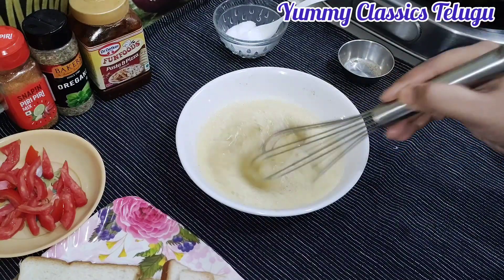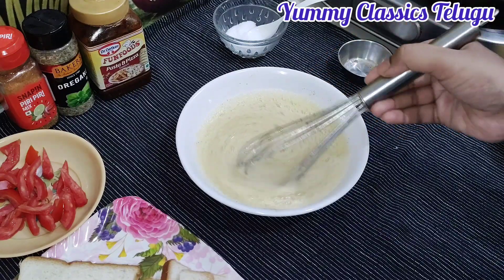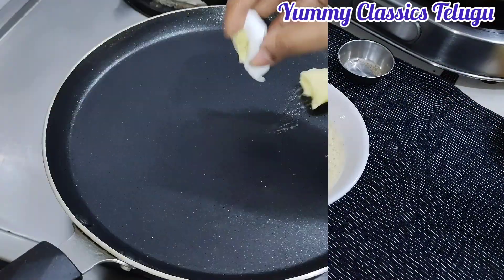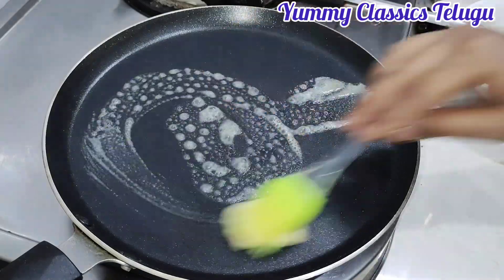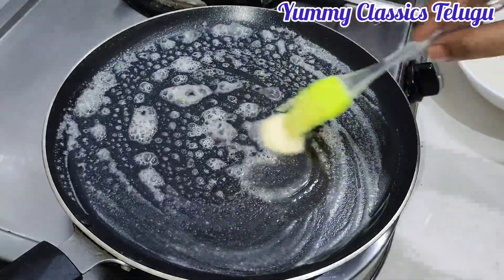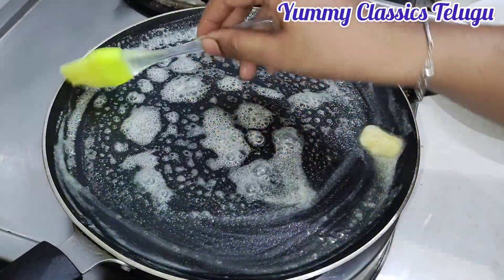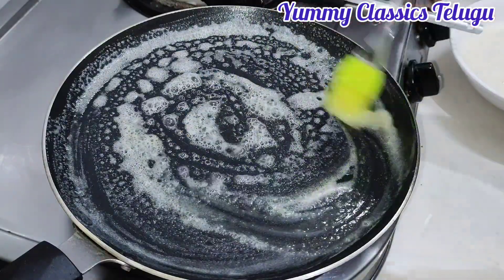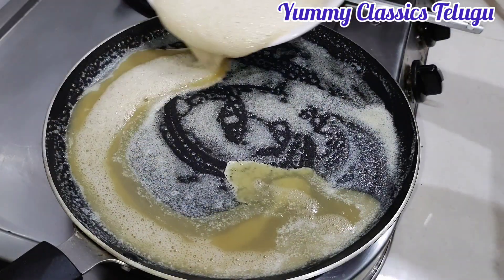Whisk the mixture well. After adding the butter, add the eggs, spread the eggs in the pan and make the omelet.